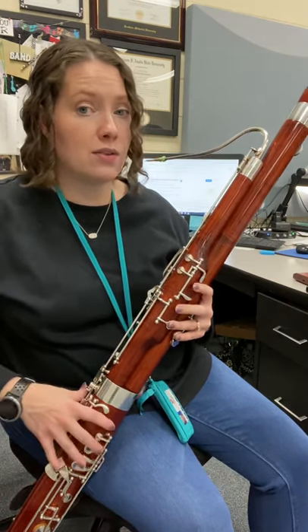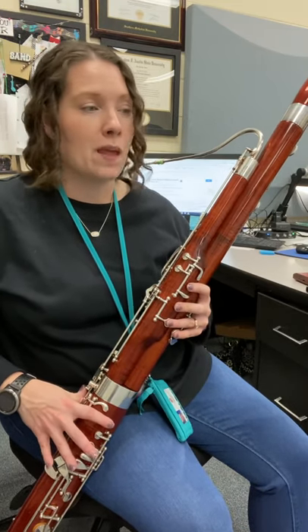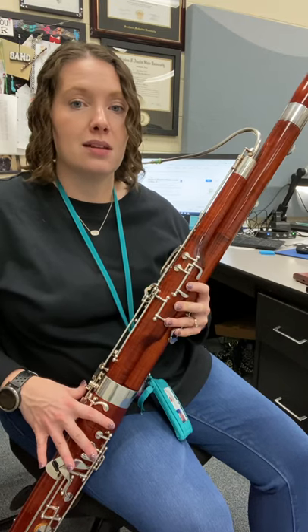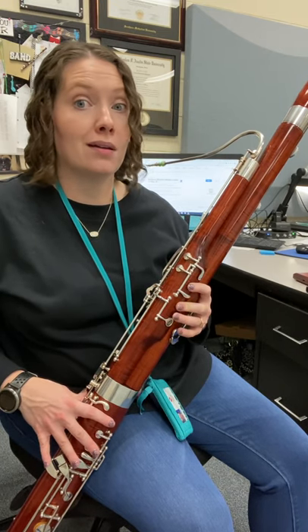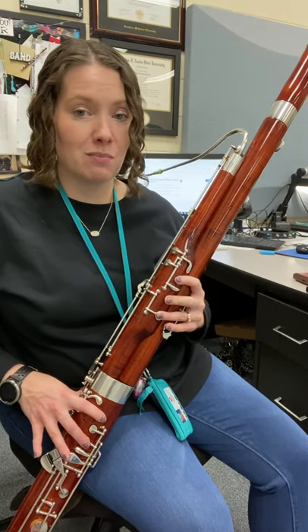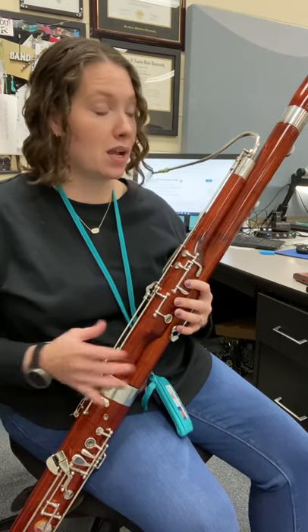So if you take a look at those five notes, this one starts on a low G — no half hole. G, then A, B, C, D. We just peeled up a finger at a time. Not too bad. G, A, B, C, D.